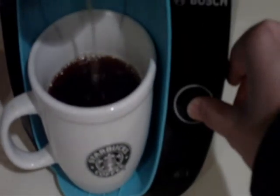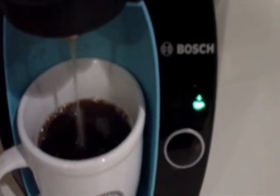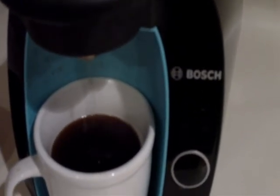As you can see, it splashes a lot — one of the things I don't like about the brewer. I'm going to let go of the button. So there you go — a cup of coffee.